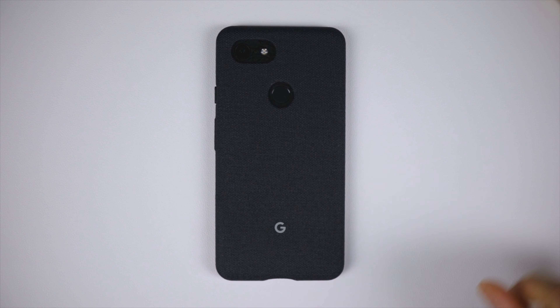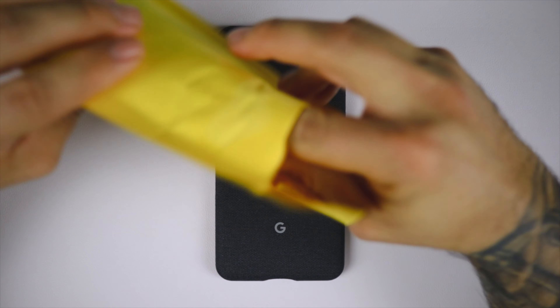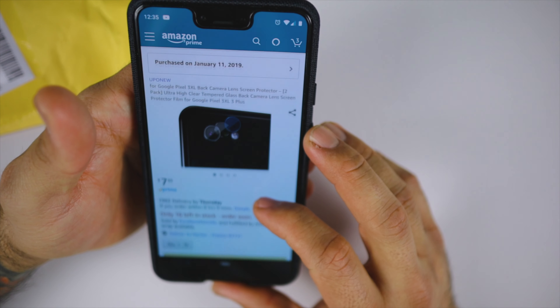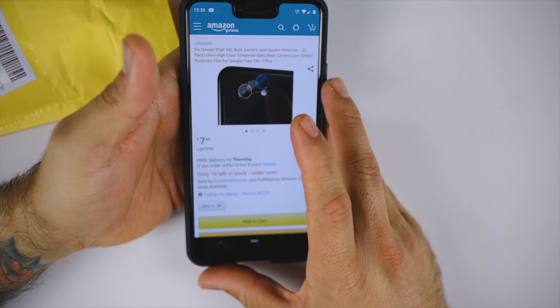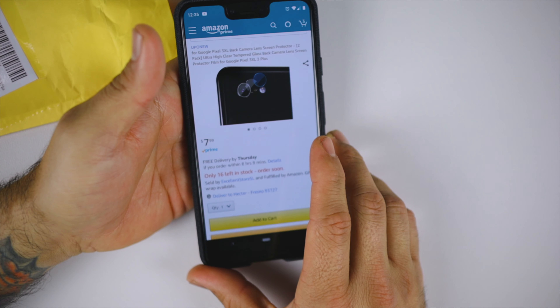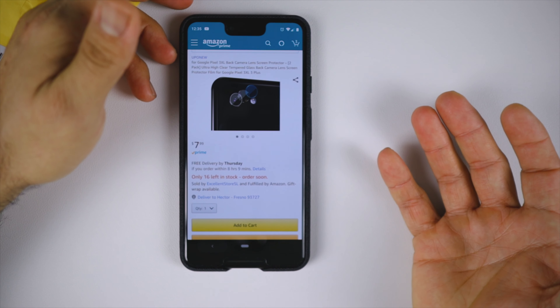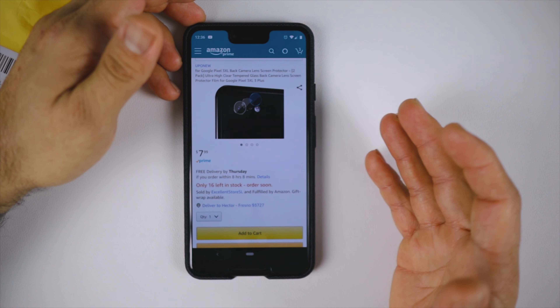This accessory on today's video is for the Pixel 3 XL. So without further ado, let's go see what that accessory is. I picked this up on Amazon — this is from Upo New and it is a tempered glass screen protector for your camera lens. It is $7.99, and I just wanted to buy it because I thought it was pretty funny.